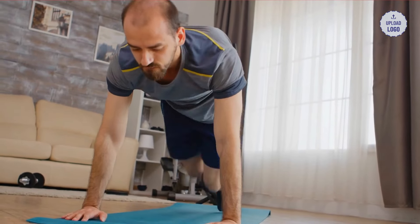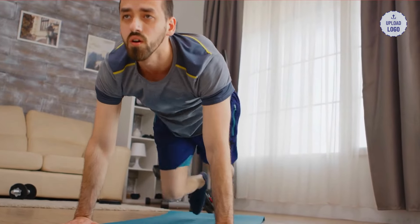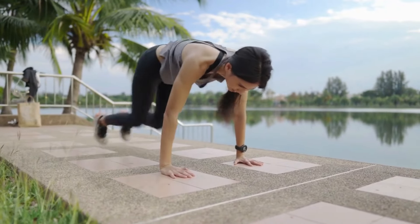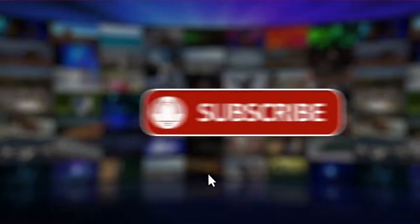Mountain Climber. Start in a traditional plank with your shoulders directly over your wrists. Be sure to keep your back flat and your butt down, maintaining a neutral spine. Engage your core and lift your right knee, drawing it toward your chest. Return the right knee back to the starting position as you simultaneously drive your left knee toward your chest. Continue switching legs and pick up the pace until it feels like you are running in place in a plank position.